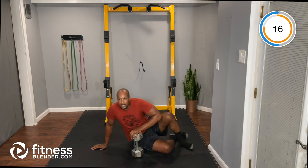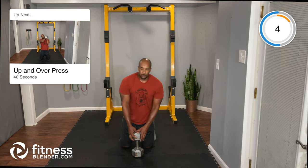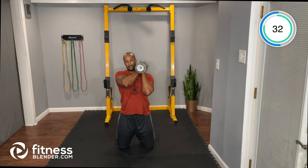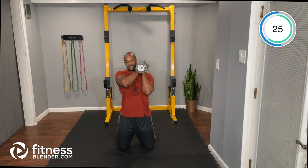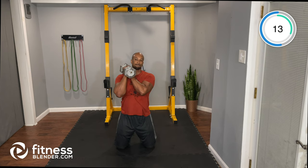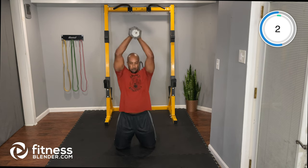Next: up-and-over shoulder press using one dumbbell — pressing it up and over the head. This is an overhead exercise; I'll stay kneeling, but you can stand or kneel at home. Dumbbell on one side, press it up and over with control — a little more shoulder work and pressing.